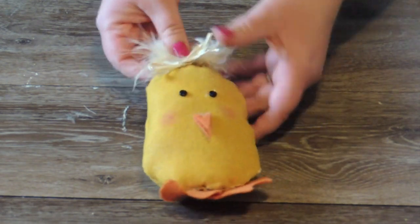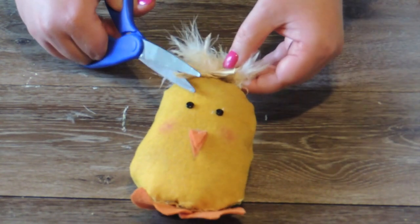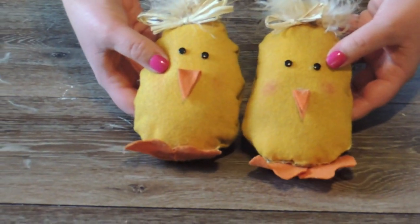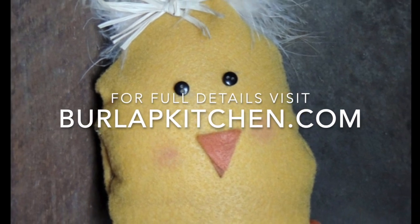Isn't that cute? And that is it, guys — that is a super simple craft. I hope you enjoyed it. For more cute crafts just like this one, please head over to burlapkitchen.com. Thank you.